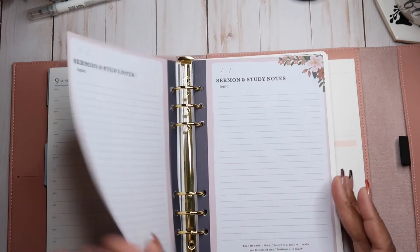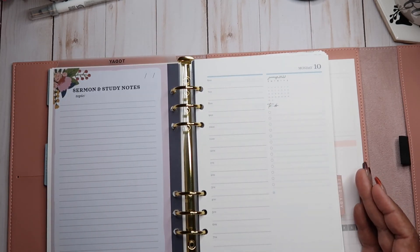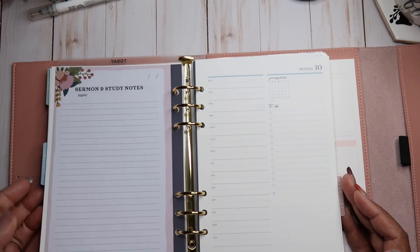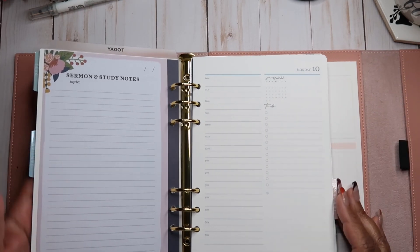This is my devotion for Sunday. If you want to see me set up my daily days, go ahead and give me a thumbs up on this video and say 'set up daily,' and I will definitely do that for you guys.